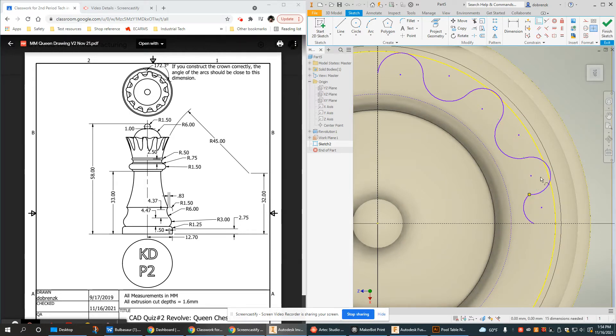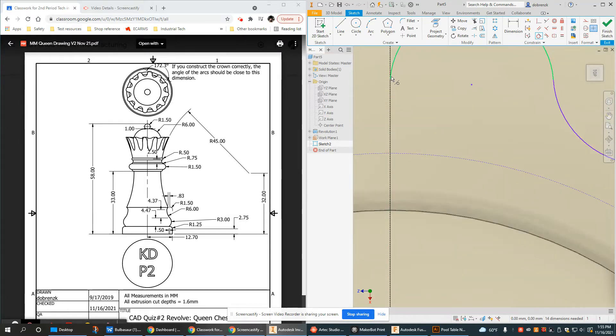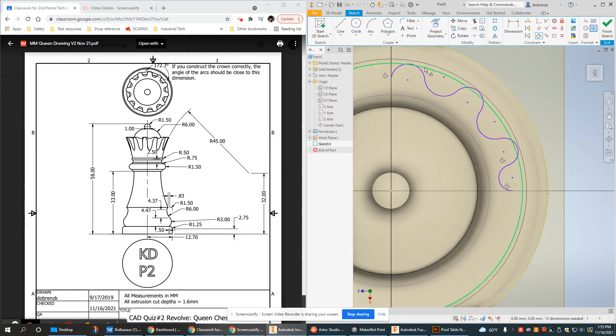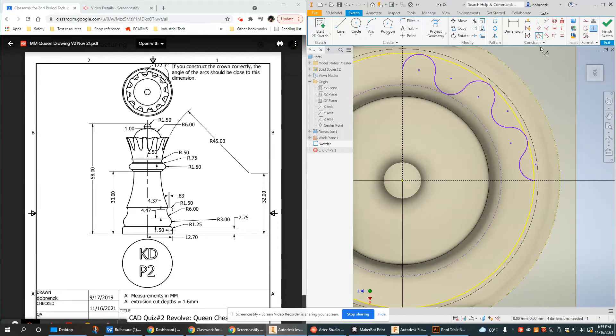The first thing I'm going to do is apply tangent constraints between all these arcs. Remember: if I want smoothness, tangents are what I need. These two didn't connect, so I'll use a coincident constraint and then add the tangent. Now is also a good time to tangent the starting and ending arcs to the construction lines we created — that helps make these smooth. I'm also going to tangent the outside edge, the edge of the crown, to the outside arcs.